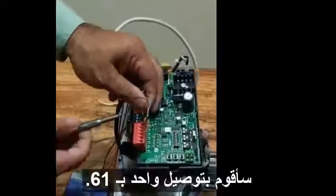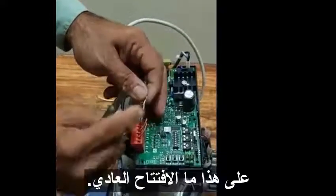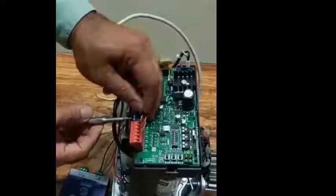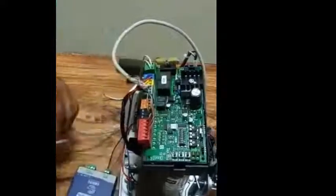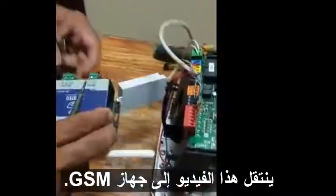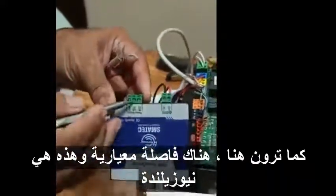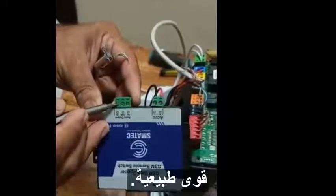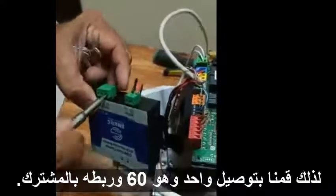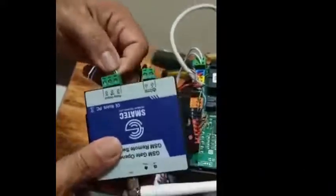I am going to connect one wire to terminal 61. This is for normal opening. This wire goes to the GSM device — as you can see, there is normal open, common, and NC (normal close). Terminal 60 connects to the common.